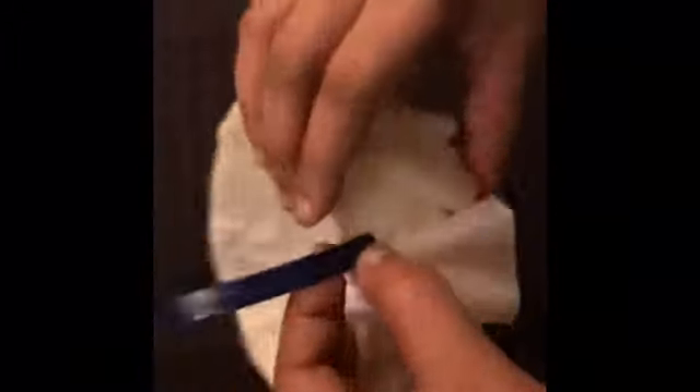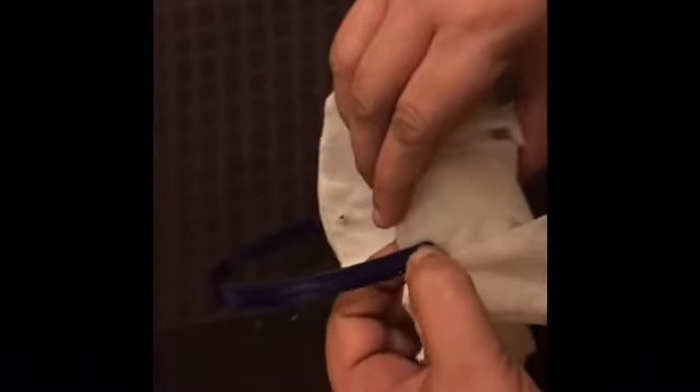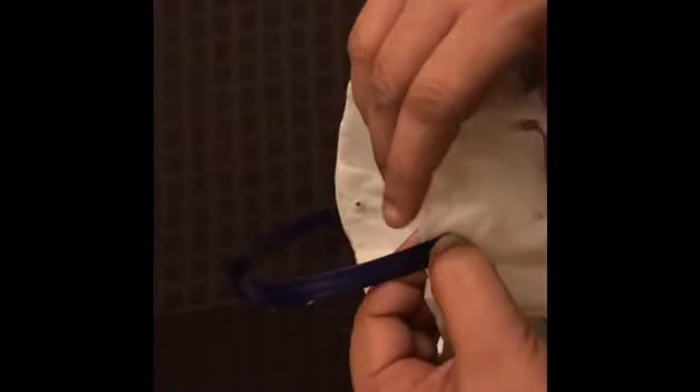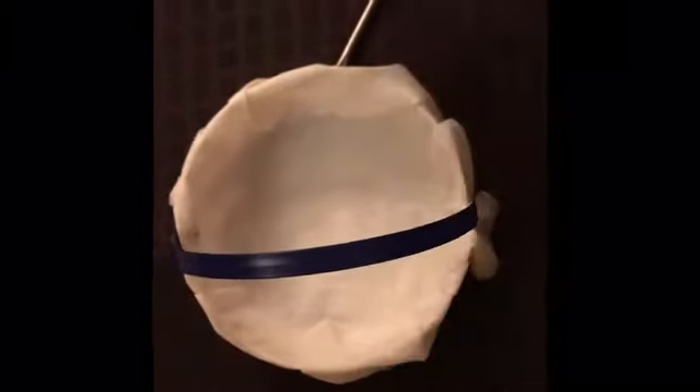We put a little bit of glue to strengthen our handle up. And now our basket is done.